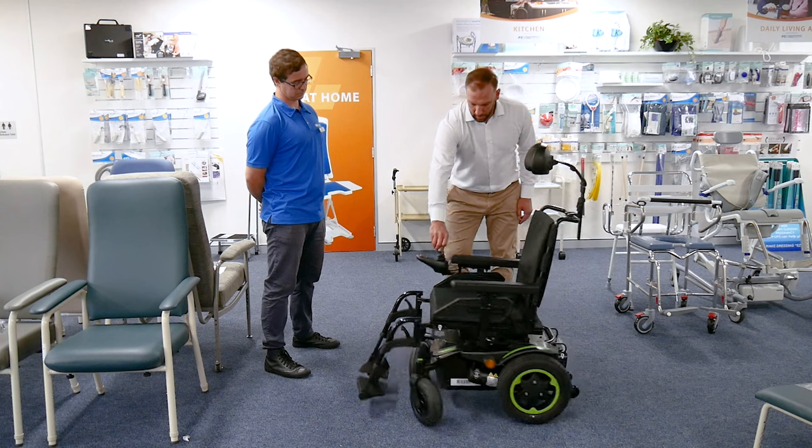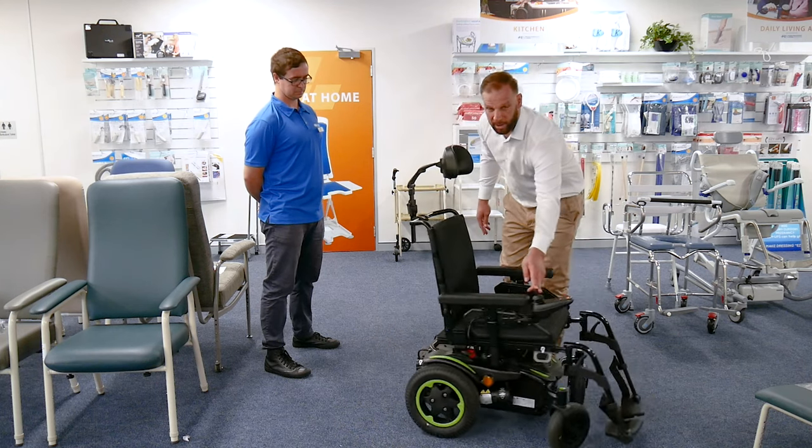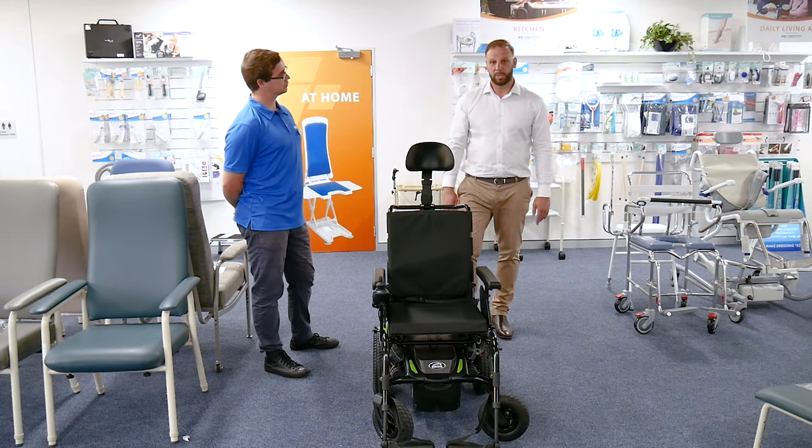Super nice tight turning circle and very powerful as well. I think you can go up to 15 kilometres per hour.